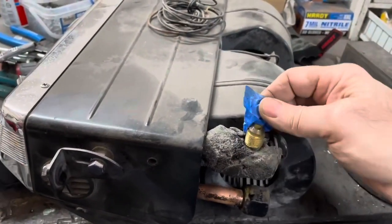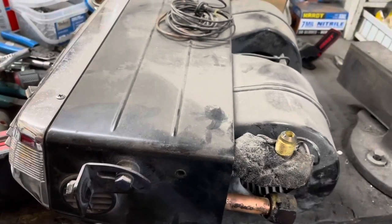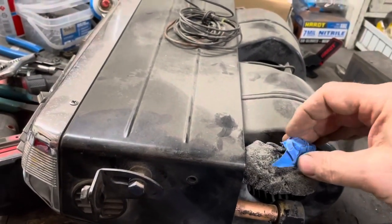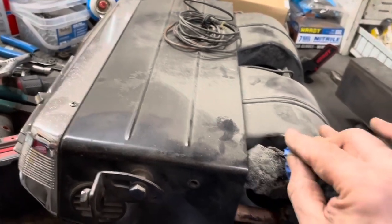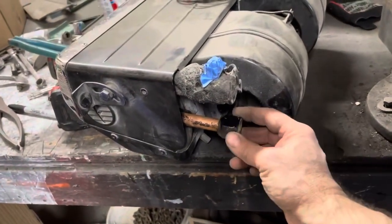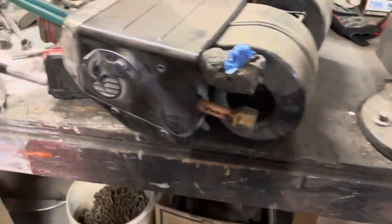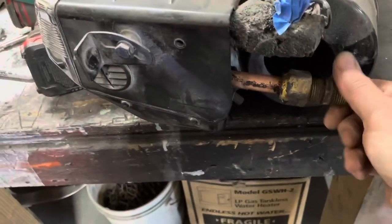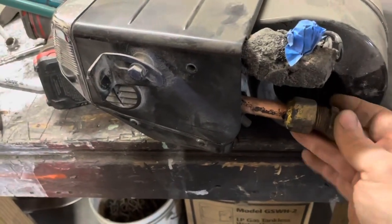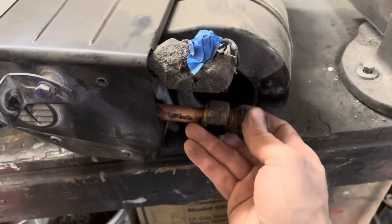So going into the expansion valve, my adapter to go to the o-ring fitting will work on there, but it will not work on the bottom because they've actually got the flare nut on the evaporator tube, so I've got this flare adapter that fits that.